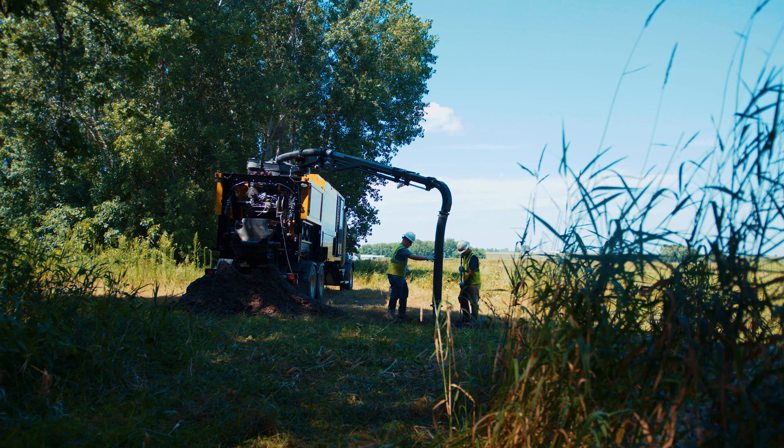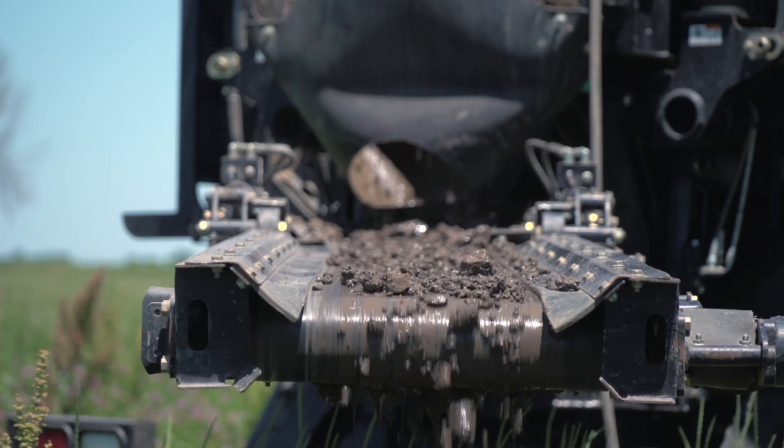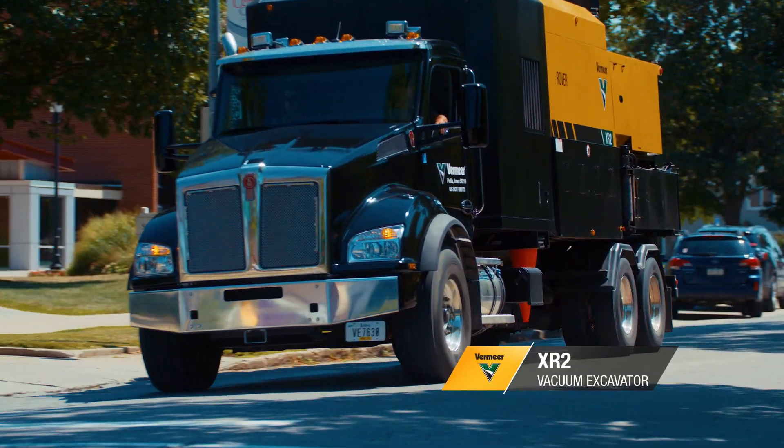This machine is built to be on the job site, performing day in, day out, all day long. We realized it was first in the industry. We knew there would be challenges, but we felt it was worth tackling those challenges and trying to figure out a solution to come out with the XR2, which we call it now.